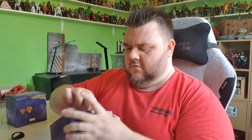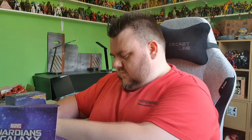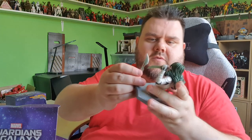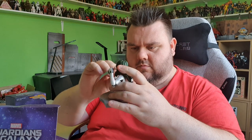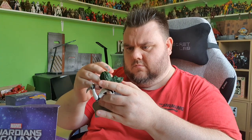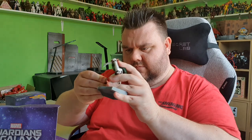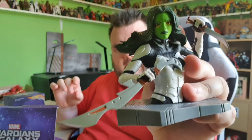And of course, we've got everyone's favorite lady of the galaxy — it's Gamora. Some of these do come with little hand attachments to pop in and stuff like that, and that just completes the look. Gamora. I love Gamora.